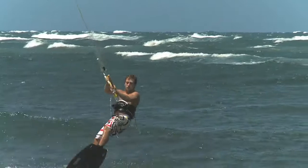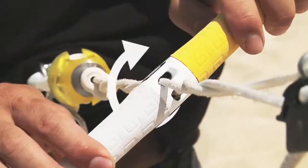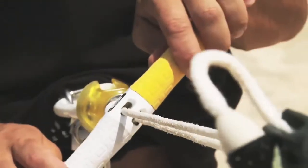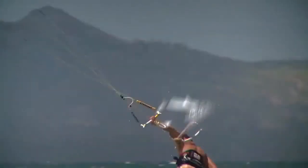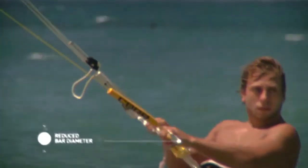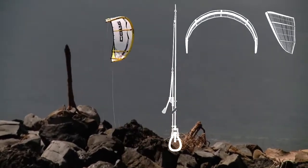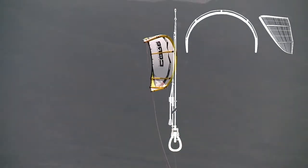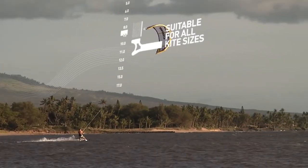Core further offers the only 100 percent self-unswiveling bar system. The mid-bar grip ability was optimized with a further development of the line guides and a noticeably thinner bar diameter. The new adjuster halves the trimming effort required. The new core sensor bar is suitable for all kite sizes.